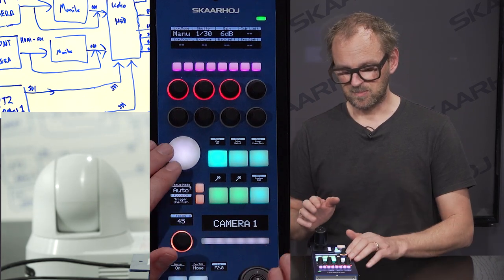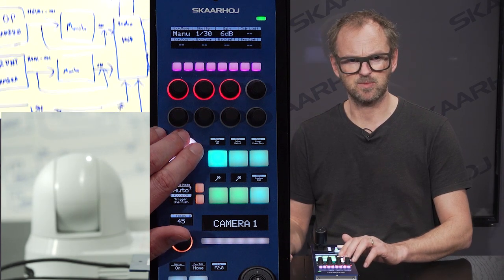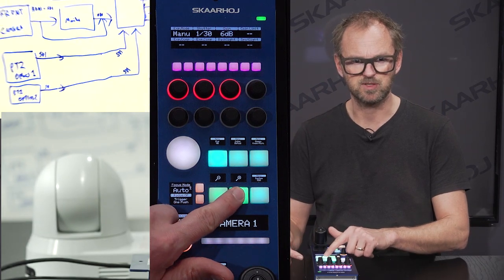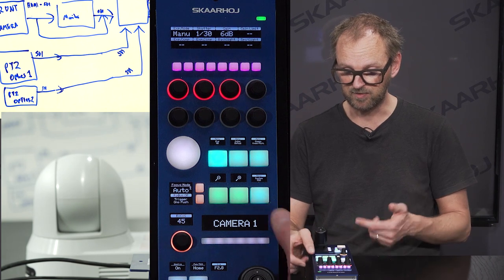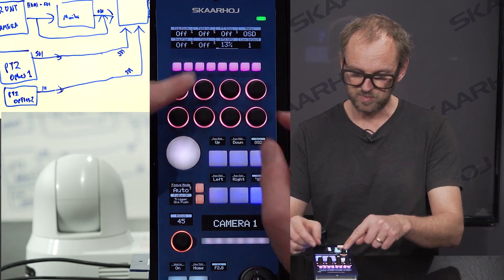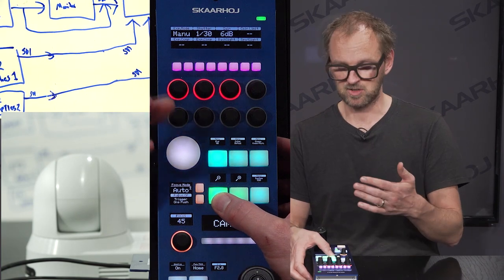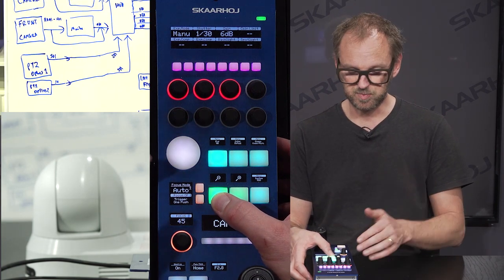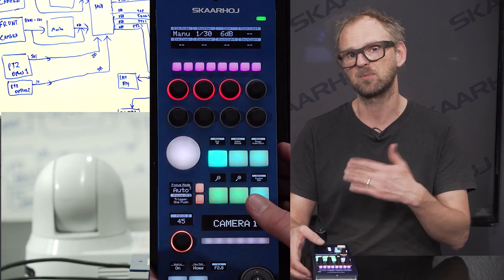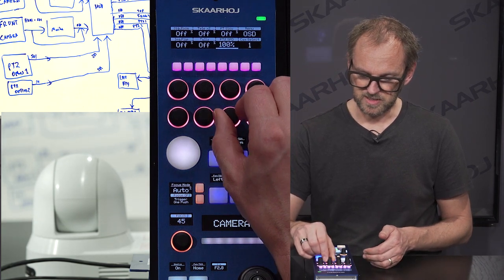We can confirm that we are panning and tilting using the joystick pad, and I can zoom using these binary trigger buttons. These are in fact binary, and if you want to adjust their speed you go to the system menu where you have the pan-tilt and zoom speed set. Going back, pressing this button now gives you a much slower zoom speed, and likewise using the joystick pad for pan and tilt also shows a much lower speed. That is how to control the speed in this case.